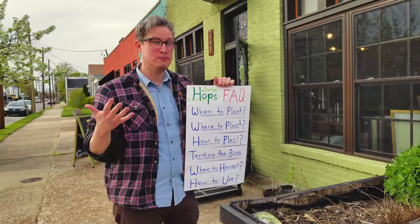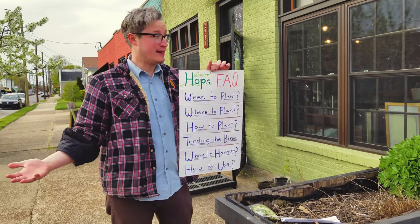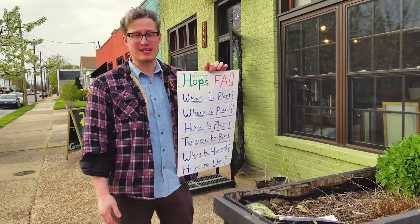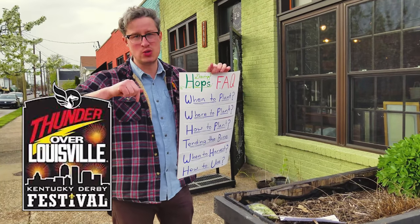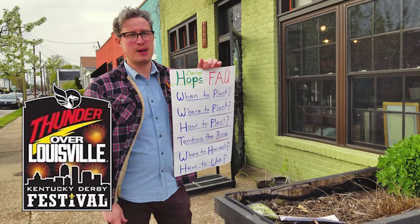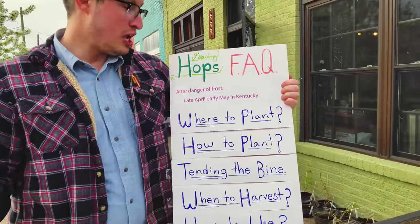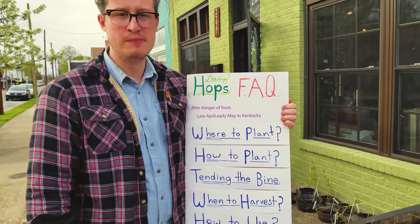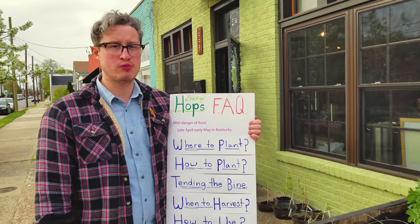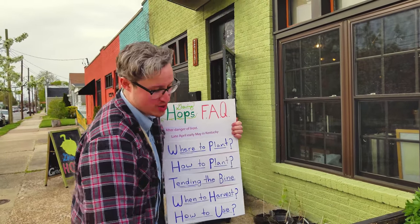The first question we get asked most often is: when should I plant my hops? Around here in Kentucky, the answer is right now. It's Thunder over Louisville day today, which means it's April the 21st. After all danger of frost is done — late April, early May here in Kentucky — or as you'll hear it said, Derby day is usually a pretty good rule of thumb. You never know here in Kentucky, but we're going to go ahead and plant ours today.